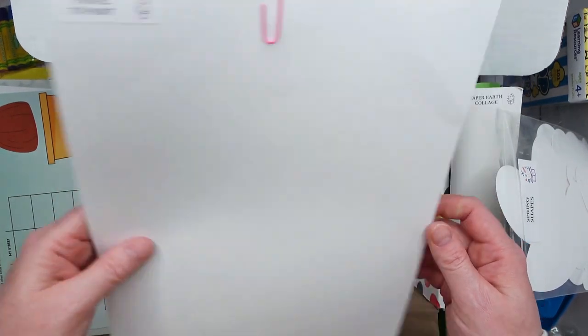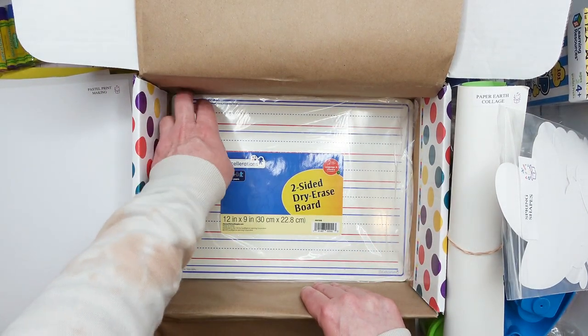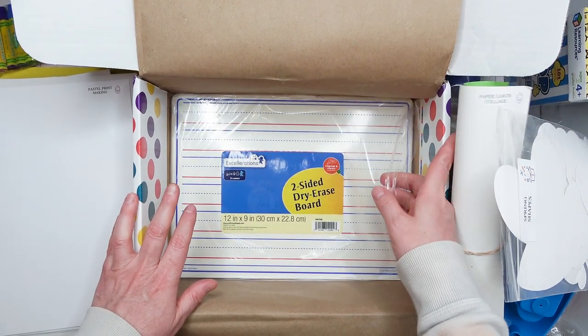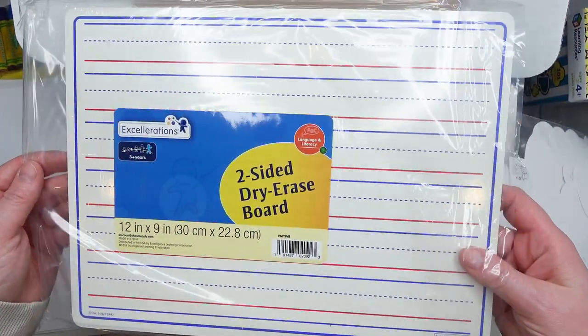Here is some paper for the pastel-to-paint project, and paper for the pastel printmaking activity. As I said, everything is included in the box — you don't need to purchase hardly anything or anything at all. And last, we have a two-sided dry erase board for practicing handwriting.